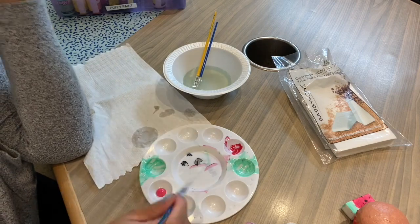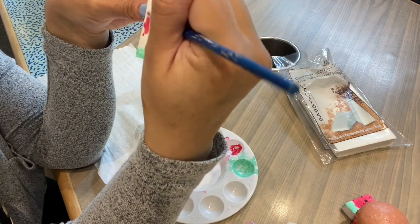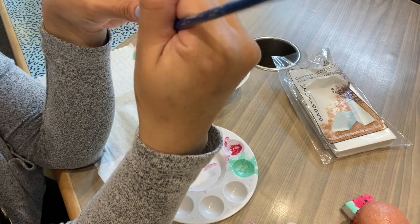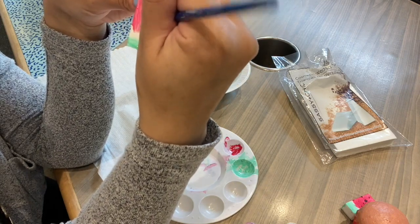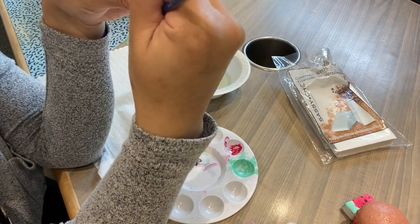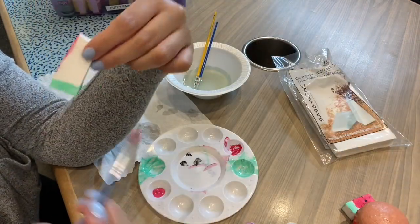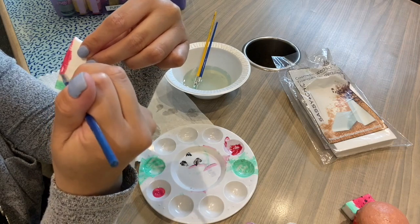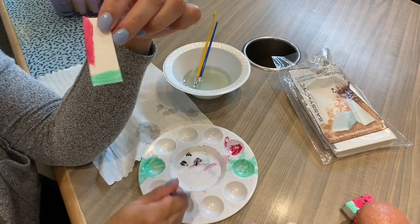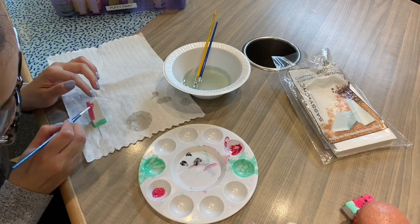We're going to clean our brush and then grab the pink one and start coloring this side. I'm just going to lightly do it like that on one side, and then do a rub. If you want it to be darker you can do another layer. However, I think that looks nice because some watermelons are not that bright pink color. The next one we're going to do is our side — so we're just going to grab that and paint our side.